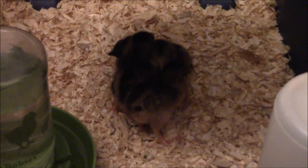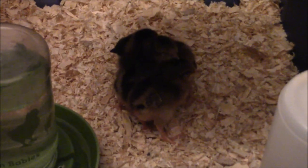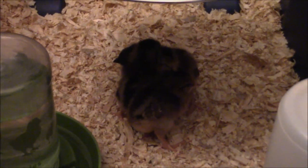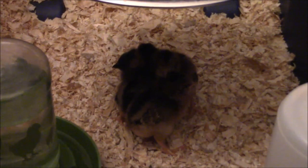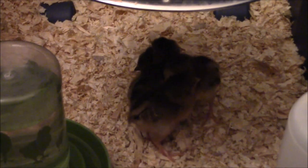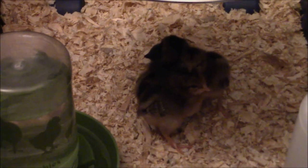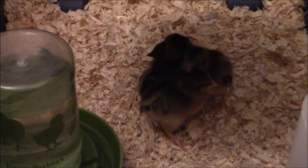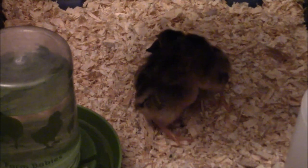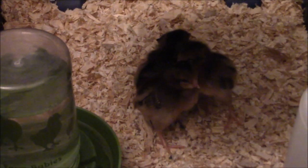It's kind of hard to tell but there are four baby chicks in there. This batch is done hatching and I've got four. I raised the heat lamp so that I could film them and now I will lower it back down so they are a little more comfortable. They all seem to be happy, healthy, and doing well.